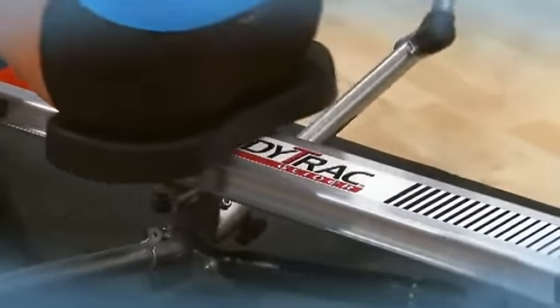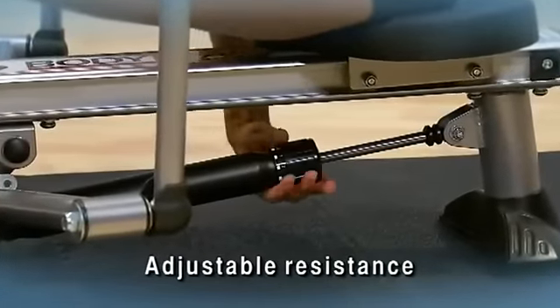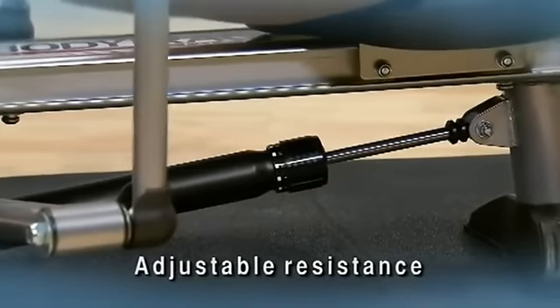The padded molded seat slides easily on a ball bearing roller system. The adjustable hydraulic cylinder resistance provides a solid, smooth base to your rowing workout.